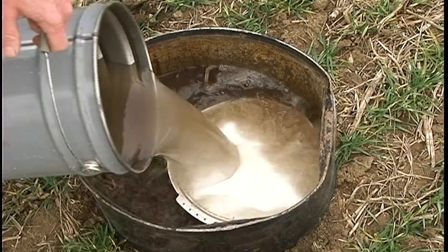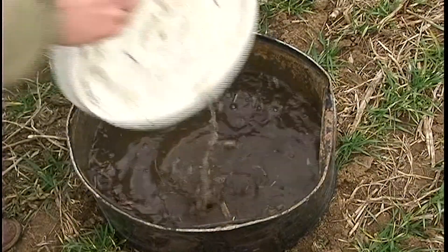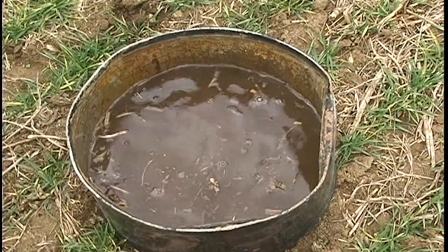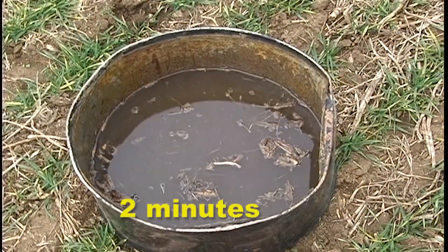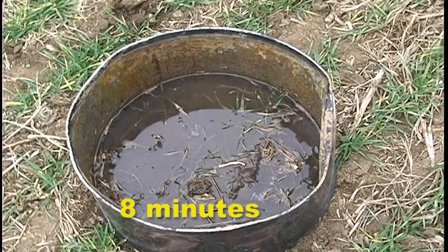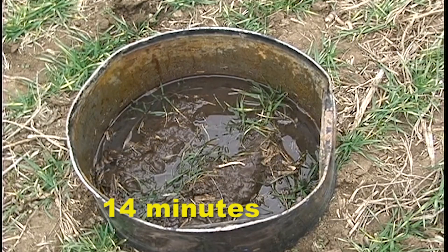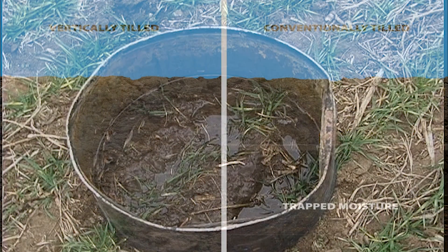So how did the vertical tilled area do? Both the 1- and 2-year-old subsoiled areas absorbed the entire 3.5 inches in less than 15 minutes. That means rather than running off, the moisture is now stored in the soil profile where the growing crop can utilize it, and there was no erosion.